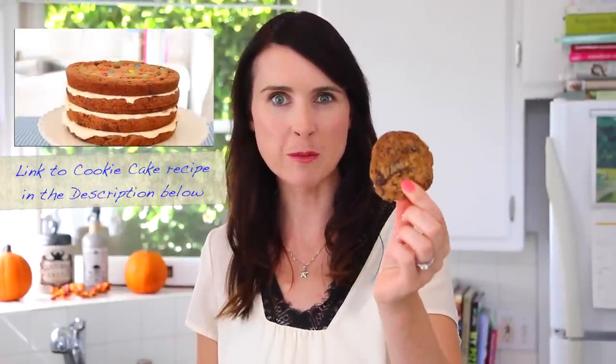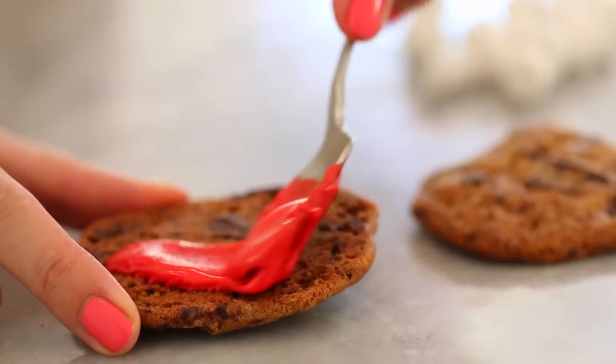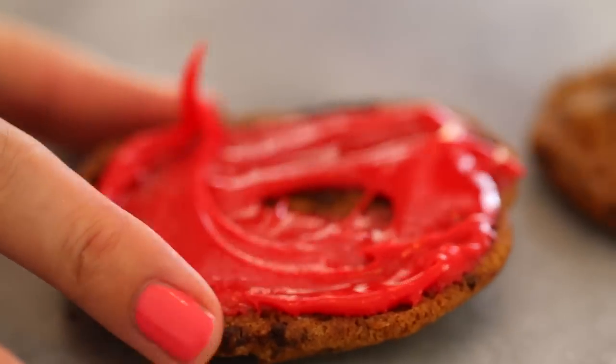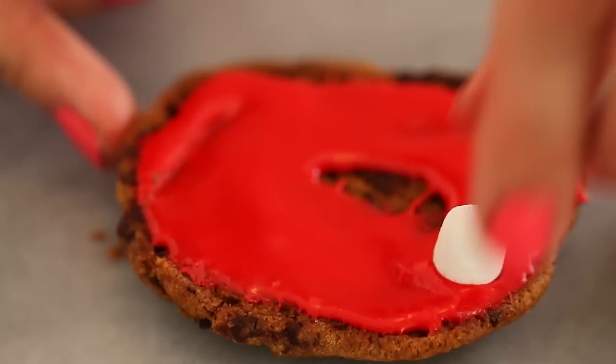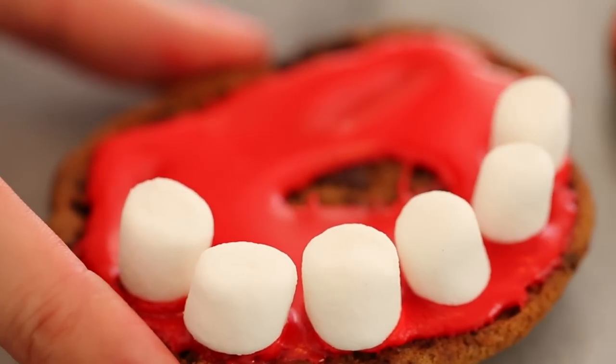Now for the ultimate monster mouth cookie. The monster mouth cookies are my absolute favorite, and to make them you need my master recipe for chocolate chip cookies — I'm going to put a link in the description box below. For your monster mouth, take two cookies of the same size, then spread the red glaze we made for the zombie blood. I like to put a little bit extra towards the edges, and spread it on your other cookie too.